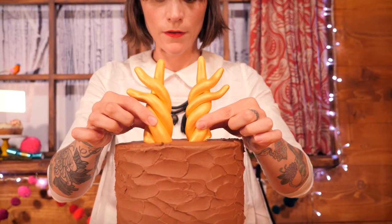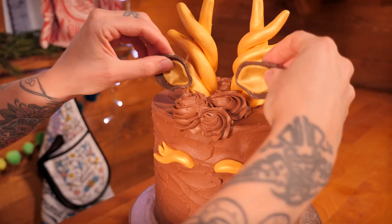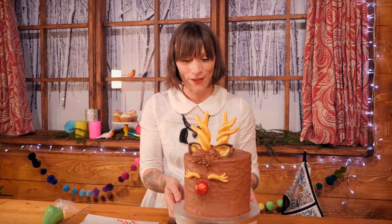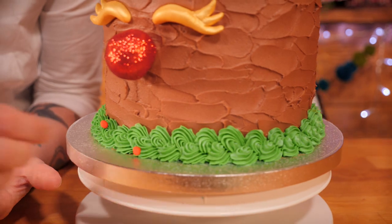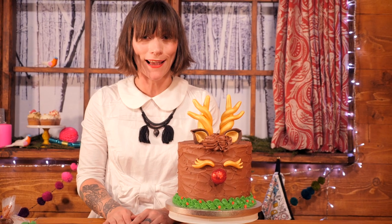Now we can get on with putting our cool decorations on. Before I put the ears in, I'm going to give it a little bit of reindeer hair, because obviously reindeers have hair. So I have some chocolate buttercream in a piping bag with a star nozzle — I'm going to give it a few little whippy blobs on the top of the head and slightly on the front as well. Now the ears can be put in onto those little blobs. And of course the pièce de résistance is Rudolph's red sparkly nose — that goes in the middle. He's looking pretty cute. I'm just going to finish him off by giving him a little wreath around the bottom with some green buttercream and some red sugar paste berries. And Rudolph is finally finished — he looks so cute with his sparkly antlers and his little red nose.